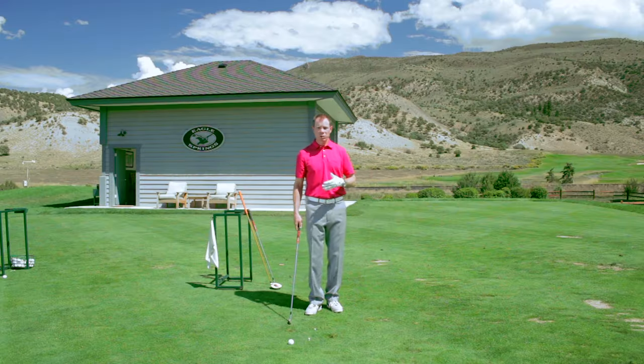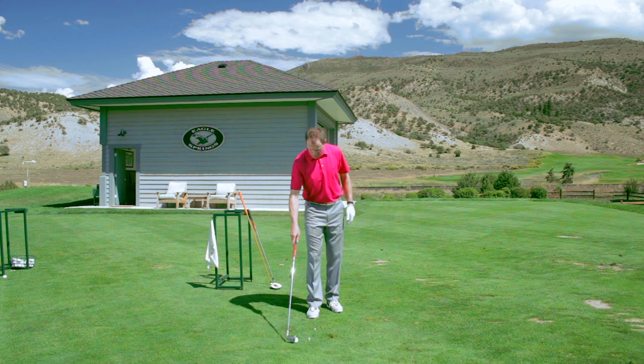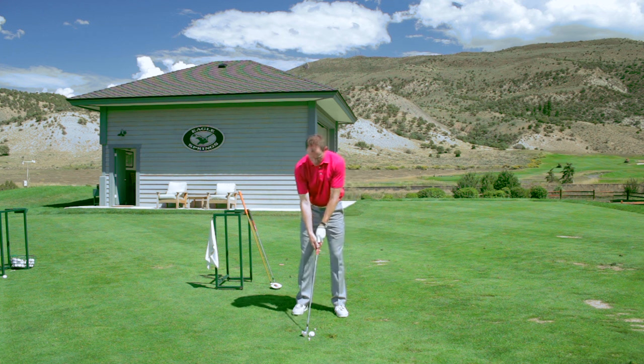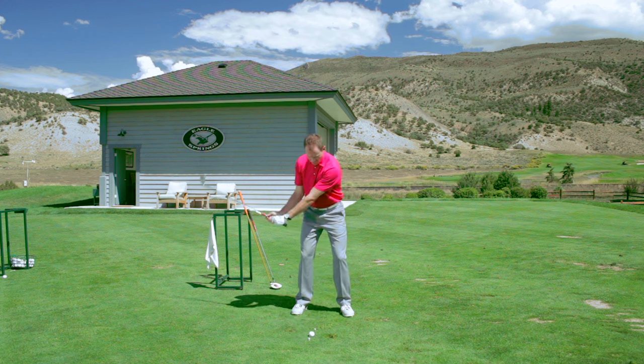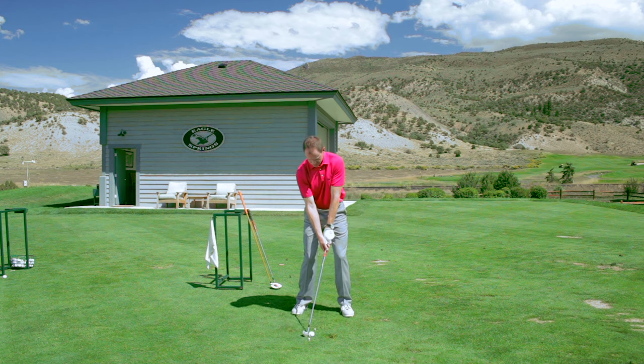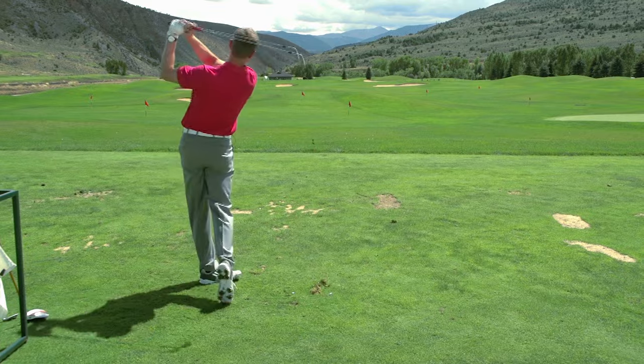Once you become competent at that, you're going to put the ball between the tees and make shots where you try to hit the golf ball first and then take a divot out in front of the tees. If you can do that drill consistently for 30 days and learn to make a nice solid divot out in front of those tees, your low point is going to be more stable and your contact with the golf ball is going to be tremendous.